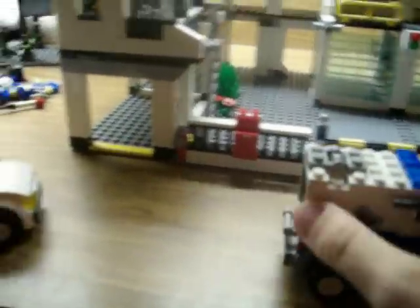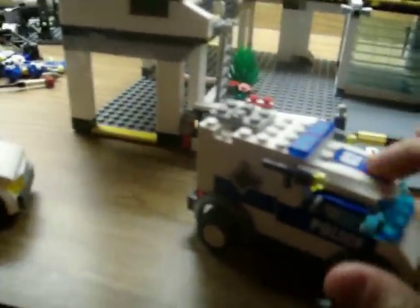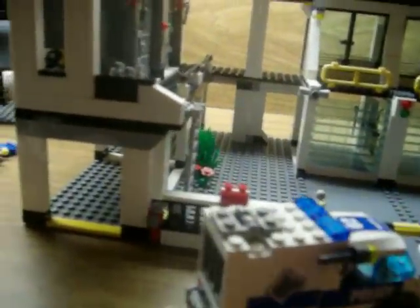This is the best of the cars, I think. It's like a dog carrier. It's supposed to take a person in there but I just put the dog in there. There's a light here and here, and this opens.